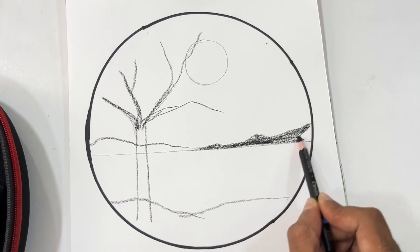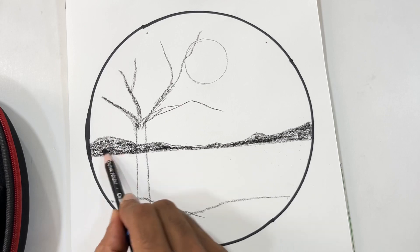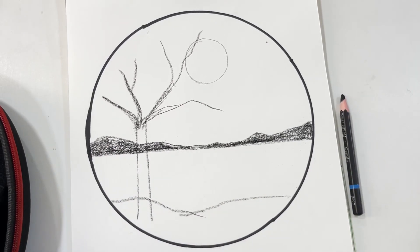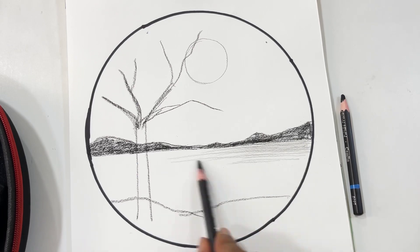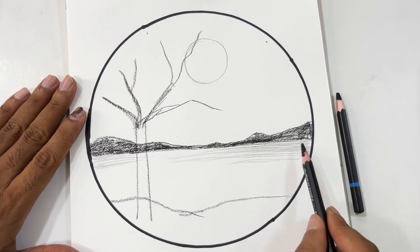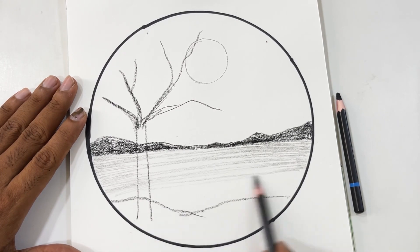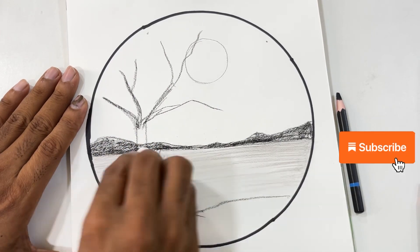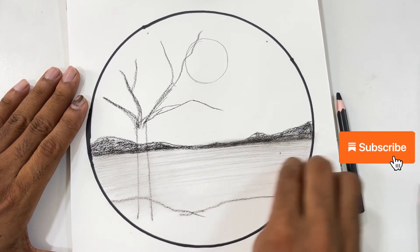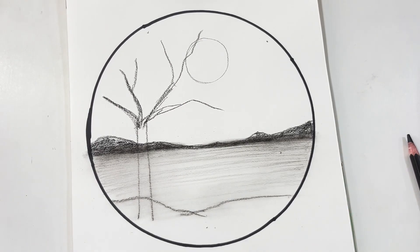Now I am using my charcoal pencils here, and that is why I am getting this rough texture. I am using a soft charcoal pencil. Next, after shading the hills, I am going to shade the water with the medium pencil — the neutral pencil which is a bit light. I have used tissue here for blending, making this water really smooth.